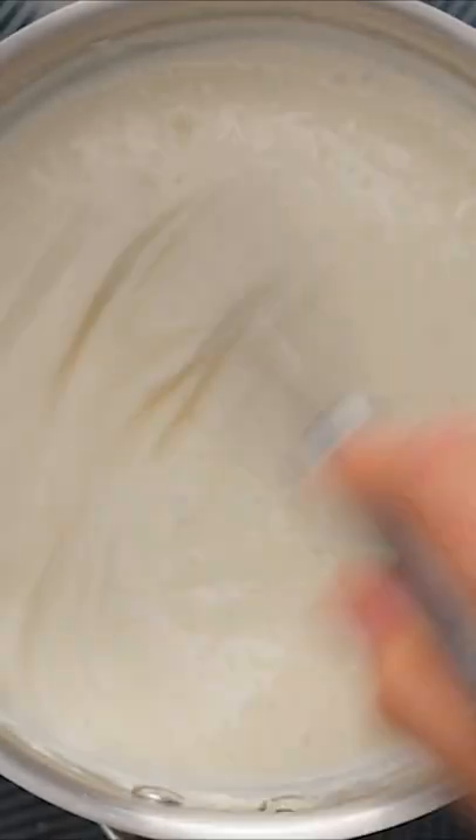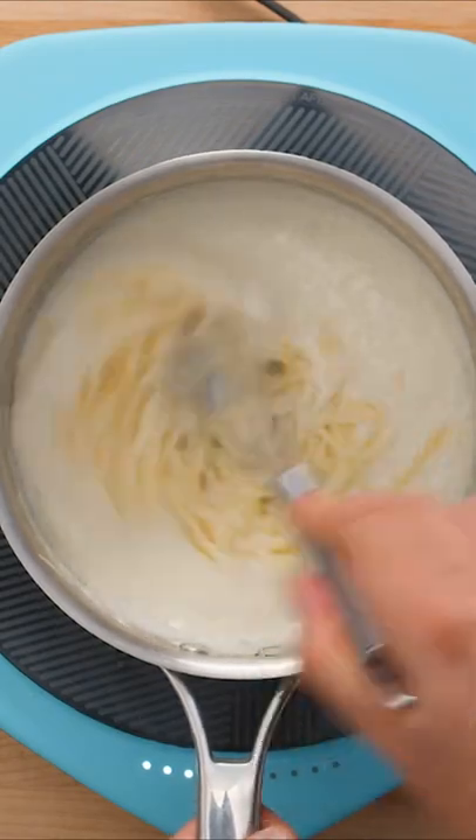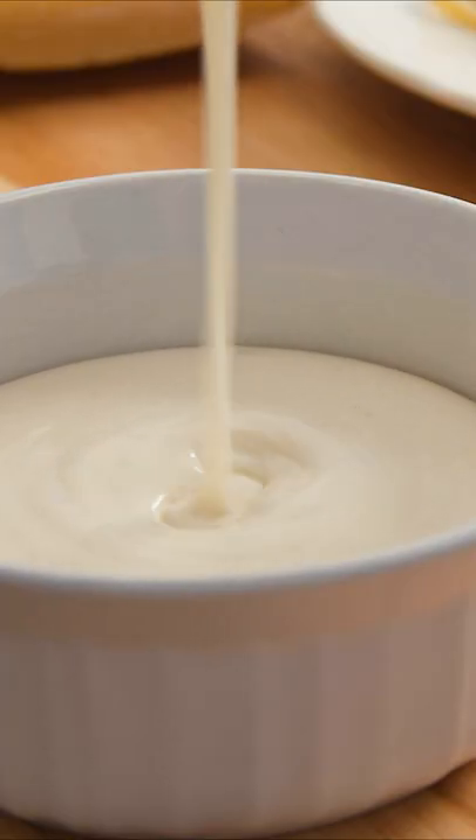The basic sauce is done now, but we followed Gordon's advice and added some sharp cheddar cheese. Apart from giving you a sore arm, this sauce is super easy and straightforward to make. It's also really versatile, so I definitely think you should give it a try.